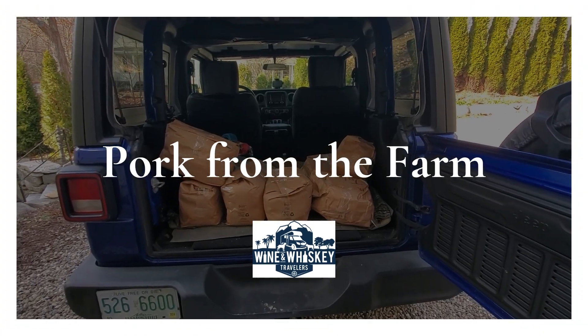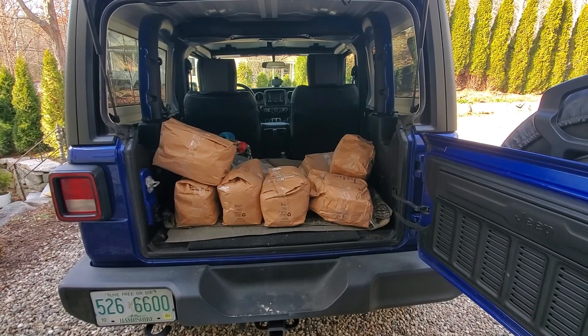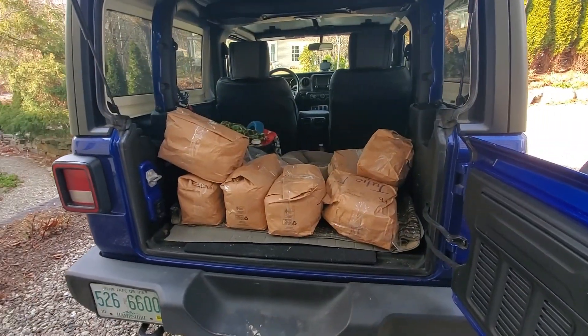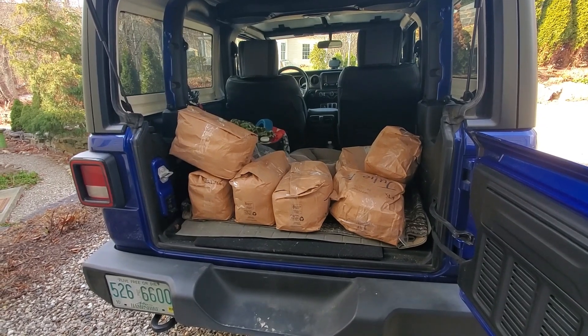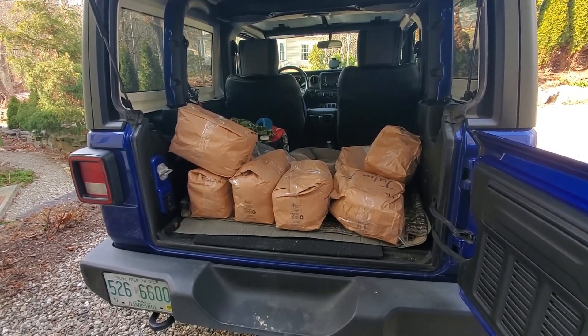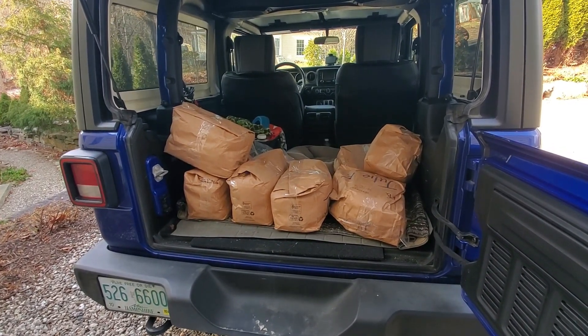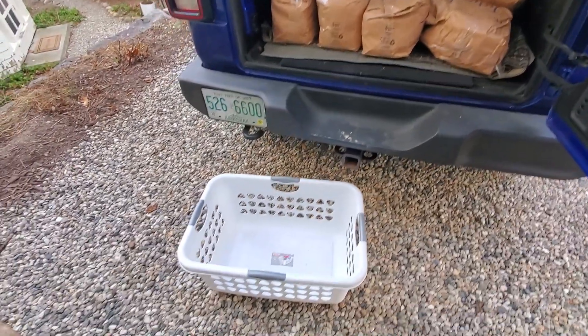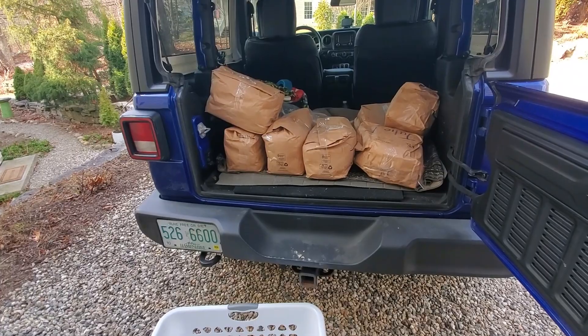It's that time of year. Just picked up the frozen pork from the farm. We get a pig each year. This pig had a hanging weight of 226 and it all comes packaged frozen. I'm gonna open it up, put it in the basket, and we'll take it inside for storage in the freezers.